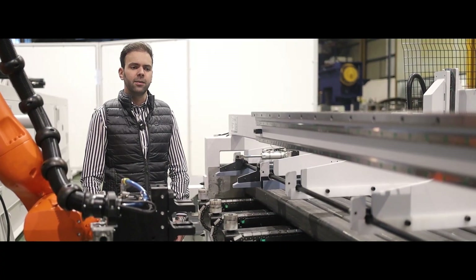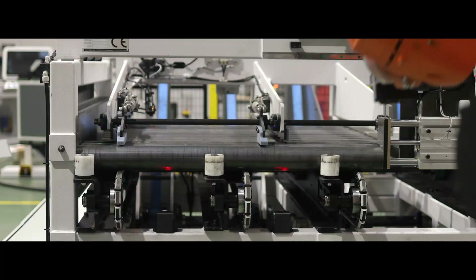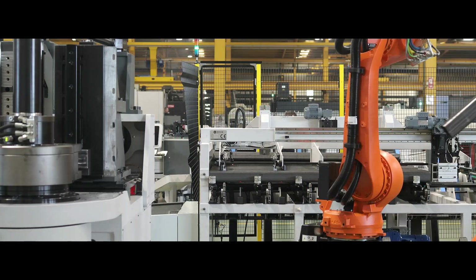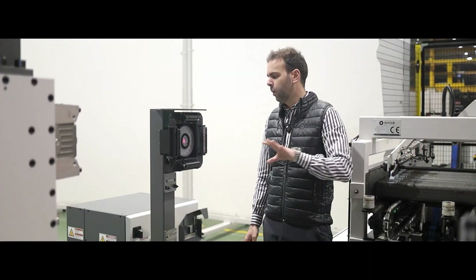Once the setup is done, we are ready to start our production. The first robot picks up the tube selected from the loader.